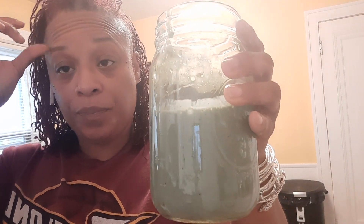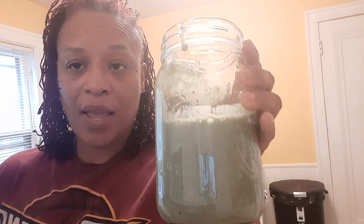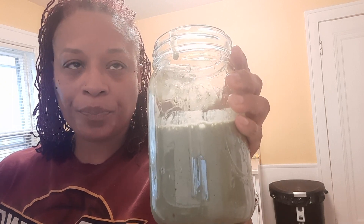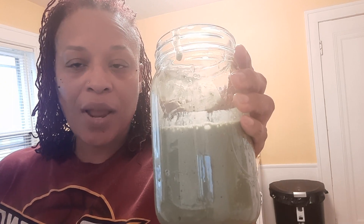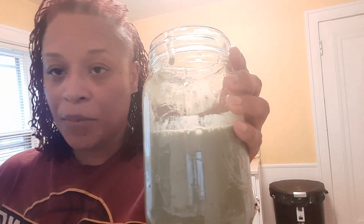All right y'all, here it is — here's the drink. It's got a little soy milk, banana, dates, a few almonds, vanilla extract, cinnamon, a teaspoon of spirulina, and a tablespoon of the sea moss. I tasted it.